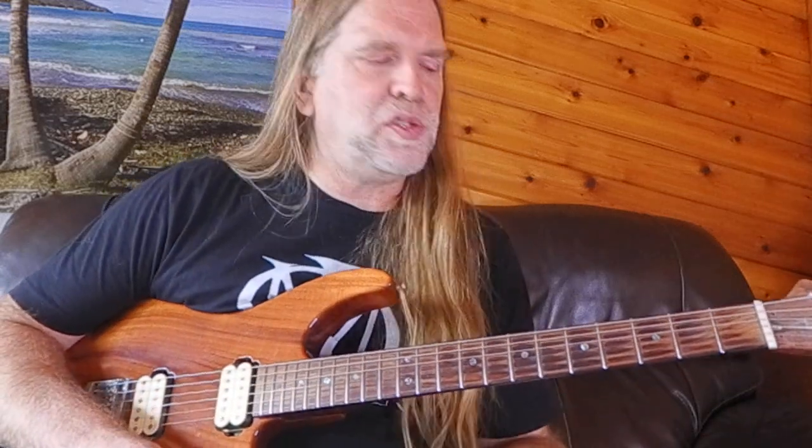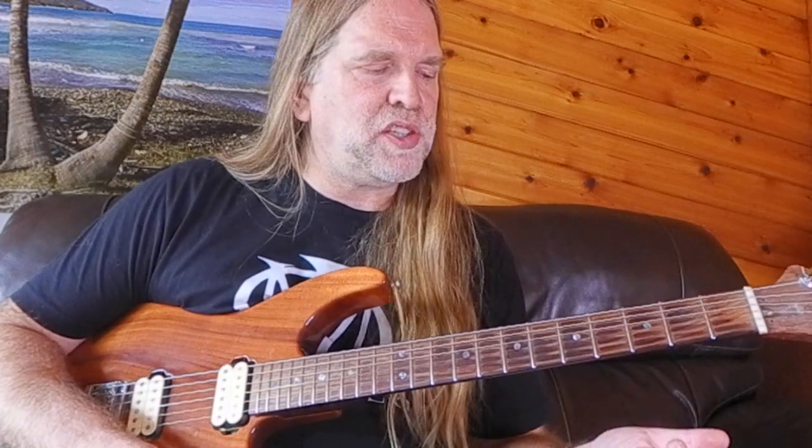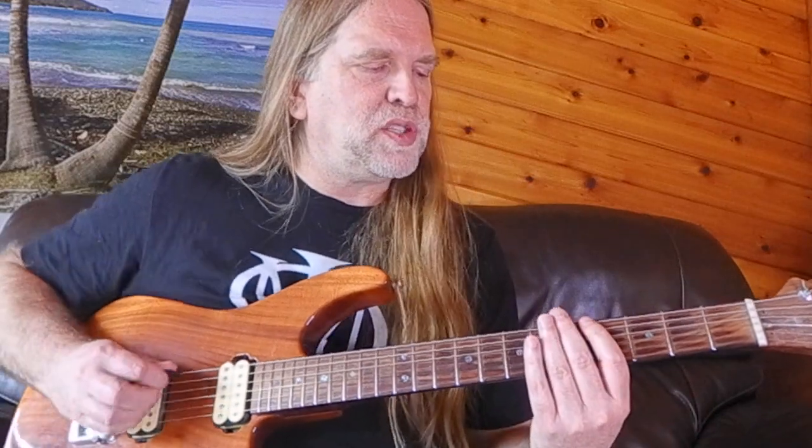Hi, welcome to the video. Today I'm going to teach you a dozen different ways to play a diminished seventh arpeggio. Before we jump into that, I'm going to play an exercise I wrote last night that combines a few of those shapes together, to give you a preview of some of the shapes we're going to do.